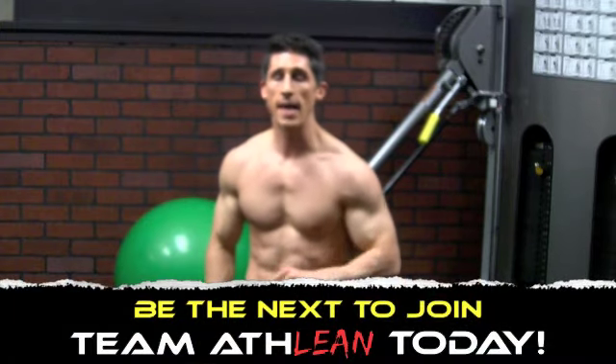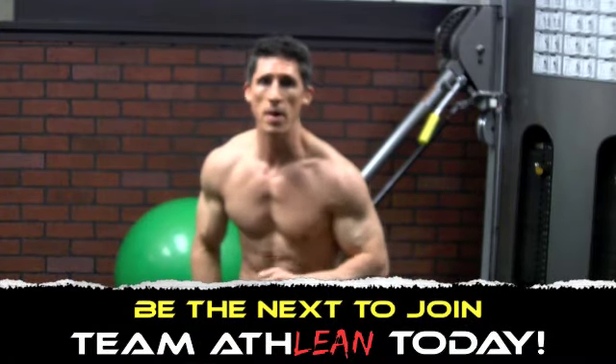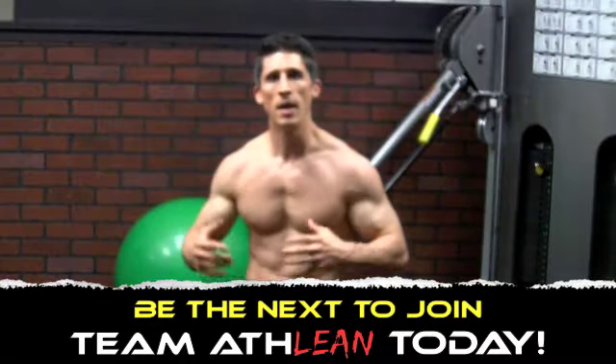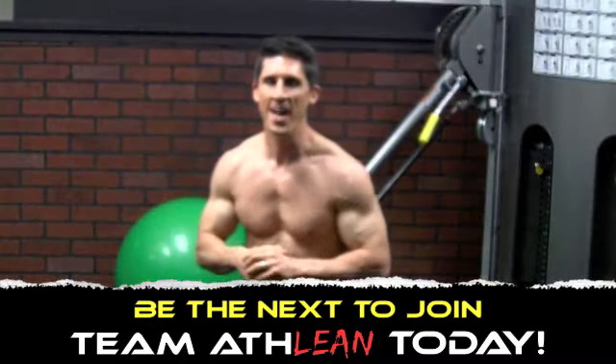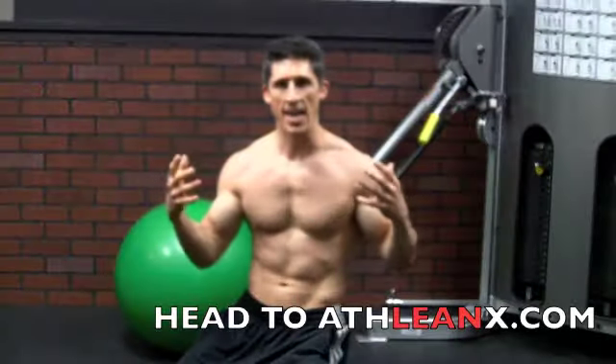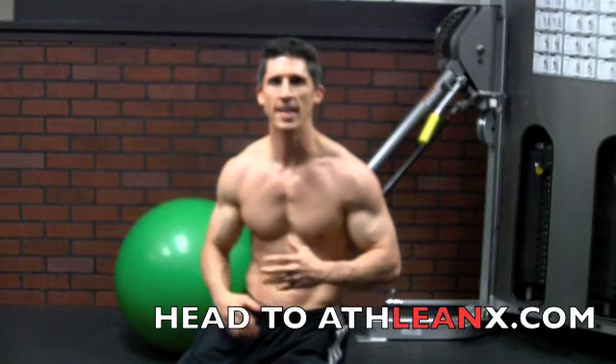If you haven't already guys, head to ATHLEANX.com, get the ATHLEAN-X training system, get burst training. We're starting to have some problems here so you better hurry up — get to ATHLEANX.com and grab your program today. We'll be back here next week — we think, if you're still there — for another good workout from ATHLEAN-X. I'll see you 7 days from now.